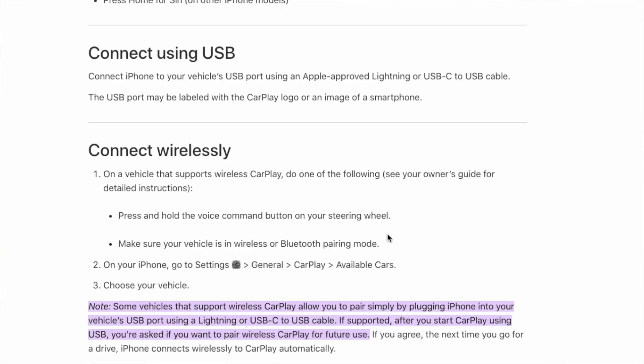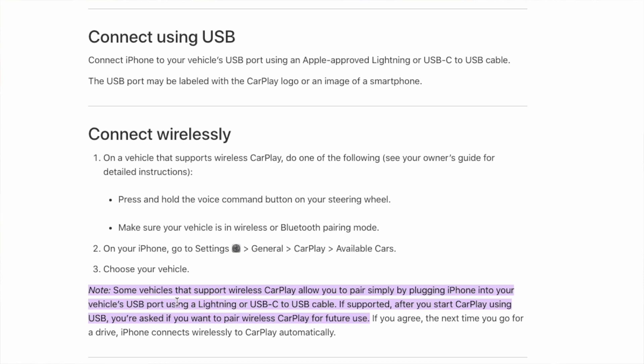Apple talks about connecting via the CarPlay button on the steering wheel, which we do not have. They also say to go on your phone to Settings > General > CarPlay > Available Cars — I've tried that and it does not show up. But then it says down here that some vehicles that support wireless CarPlay allow you to pair by simply plugging your iPhone into the vehicle's USB port using a Lightning or USB-C cable. If supported, after you start CarPlay via USB, you're asked if you want to pair wireless CarPlay for future use. So in theory, we can set up CarPlay without connecting the phone to Bluetooth.